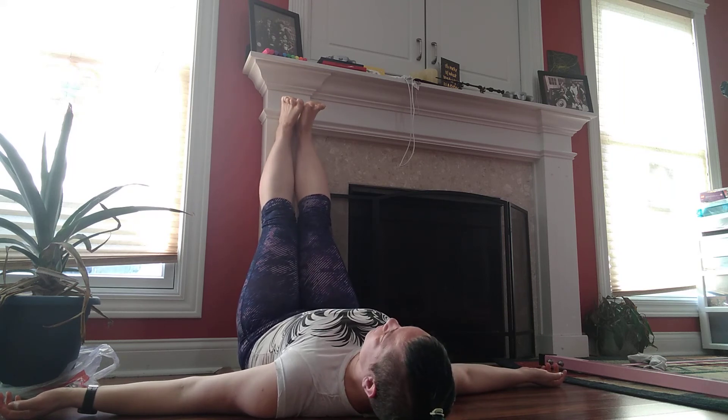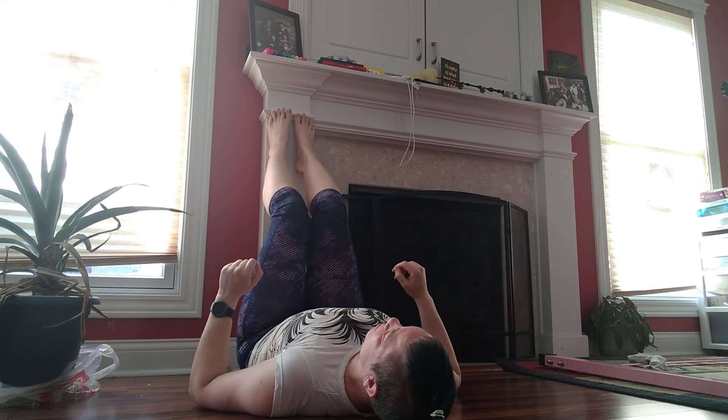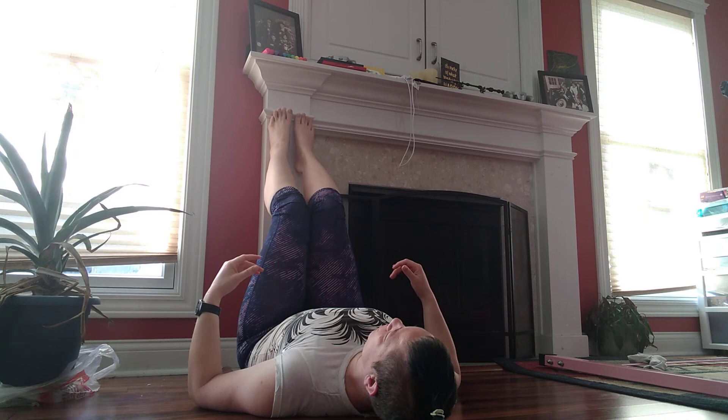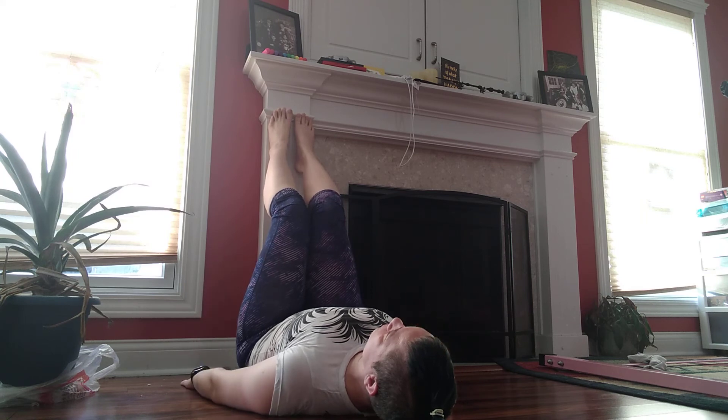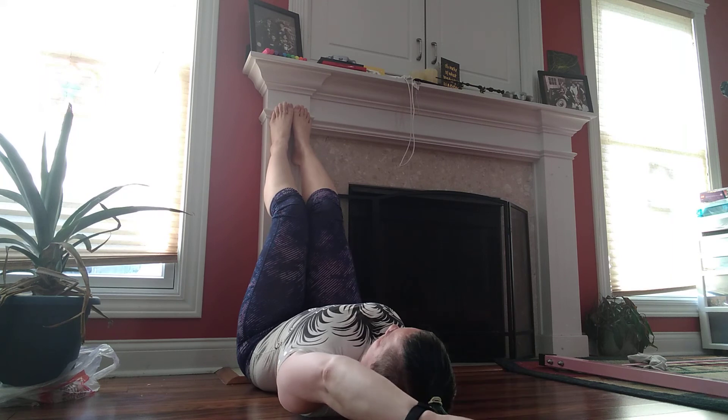And rest. Put your feet flat on the wall. Find that space below the little back. And just slowly bring it to the floor and release. Little movements. Arms up — one side up, one side down. And we're going to switch.